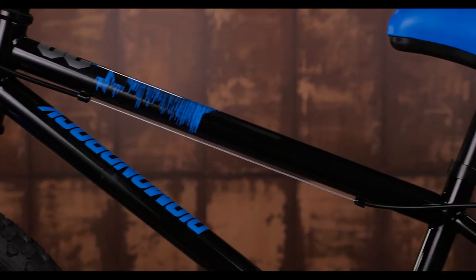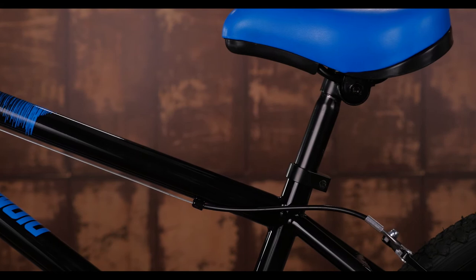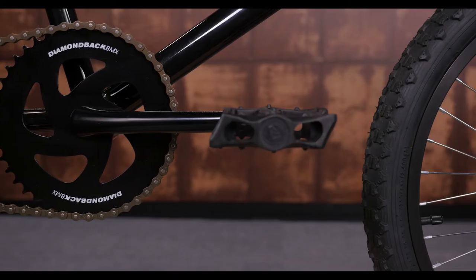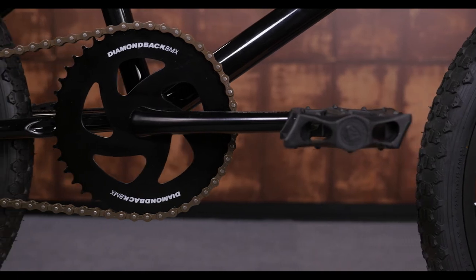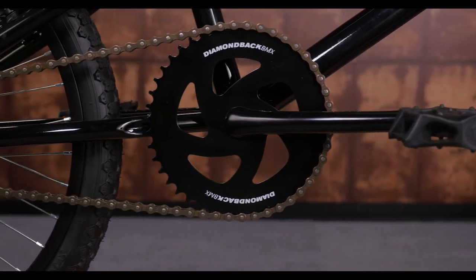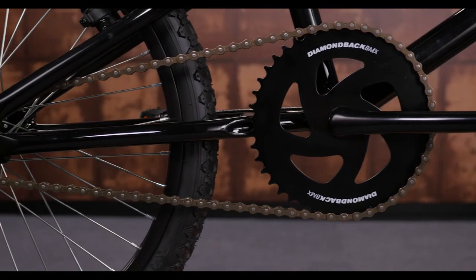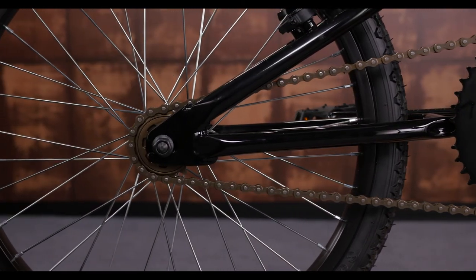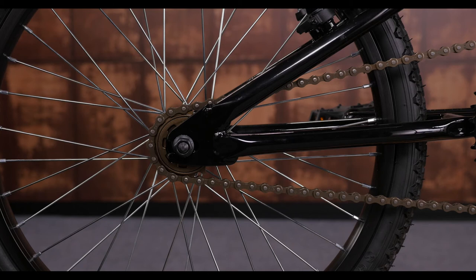The high tensile steel frame and fork are super sturdy, so your young rider can have a blast riding and know that their bike will keep up with anything they throw at it. The single speed drivetrain is geared easily enough so younger riders can keep up with the big kids, while still allowing older kids to go as fast as their legs will let them.